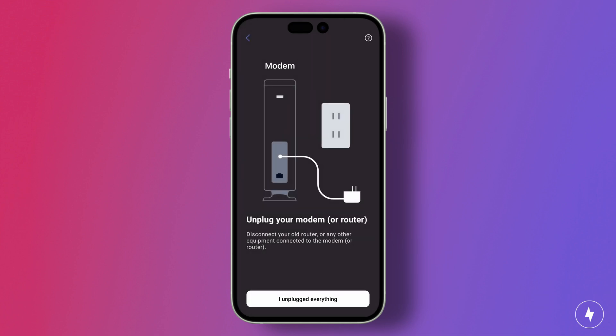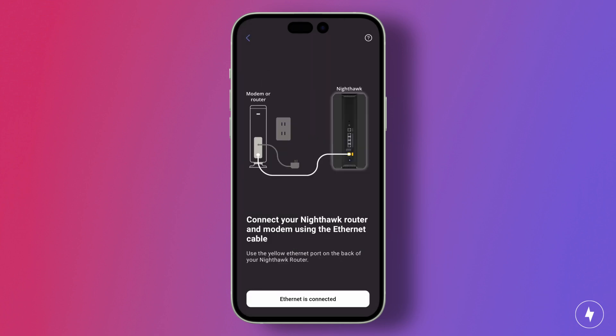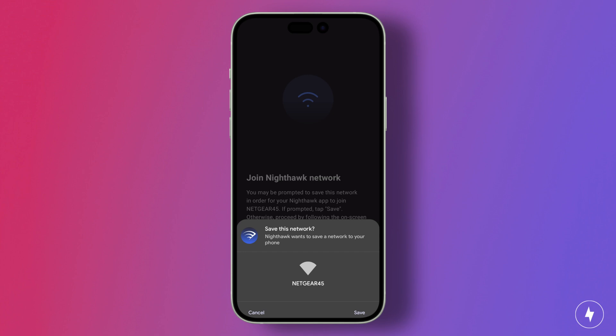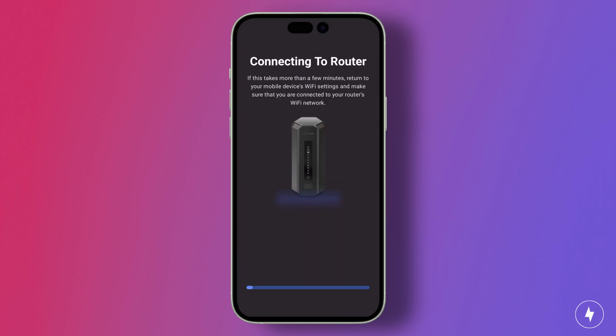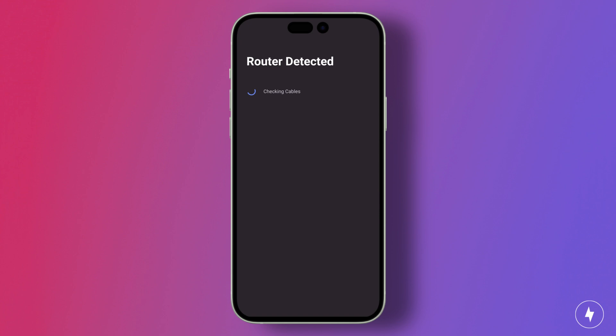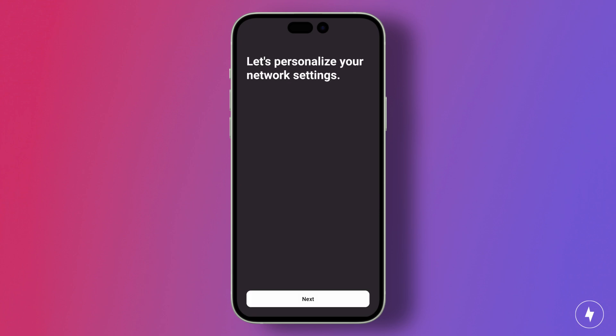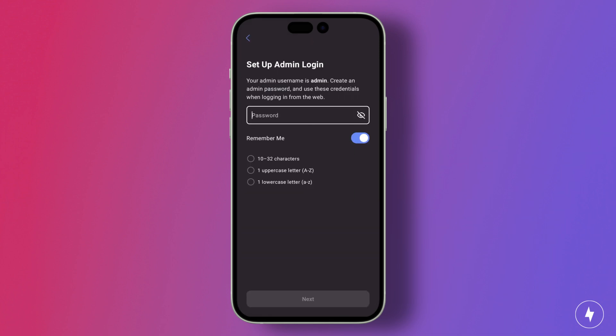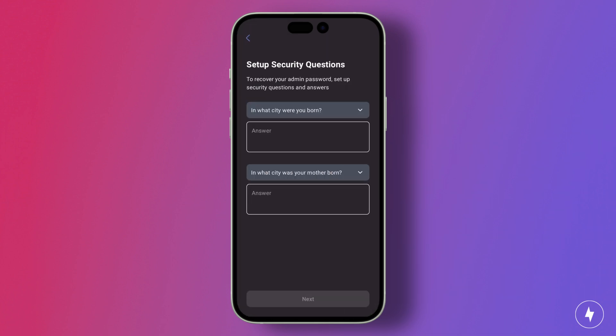Before connecting to the router, the app will walk you through how to set it up to ensure it's powered on and properly hooked up to the internet. After continuing, you'll have to wait roughly three minutes for the router to power on, which feels like an eternity. After powering up, it might be another minute or two before the app recognizes the router and finally connects to it. Once the app has found your router, it's time to personalize your settings. Here, you can choose to keep the default router name and password or change it to something more personal and secure. Then you'll need to set up an admin password to secure your network.